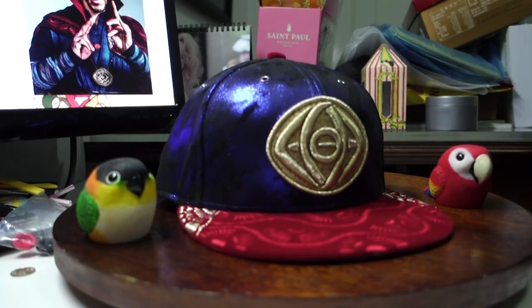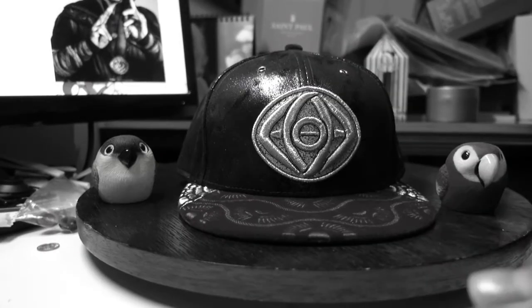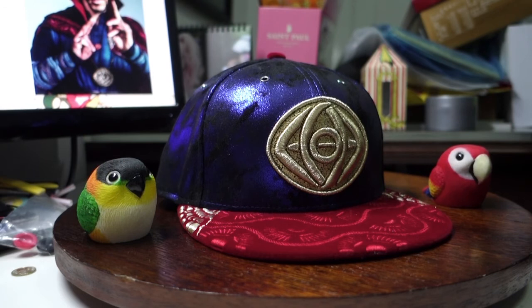Unfortunately, I can't reverse time or fast forward time when I actually wear this cap. So that's all I have for this cap. I hope you enjoy this cap with me. Till next time. Hey, what's up guys? It's Alex back again — oh wait, somehow I felt like I said this before. Did I actually reverse time? Anyway guys, over and out.